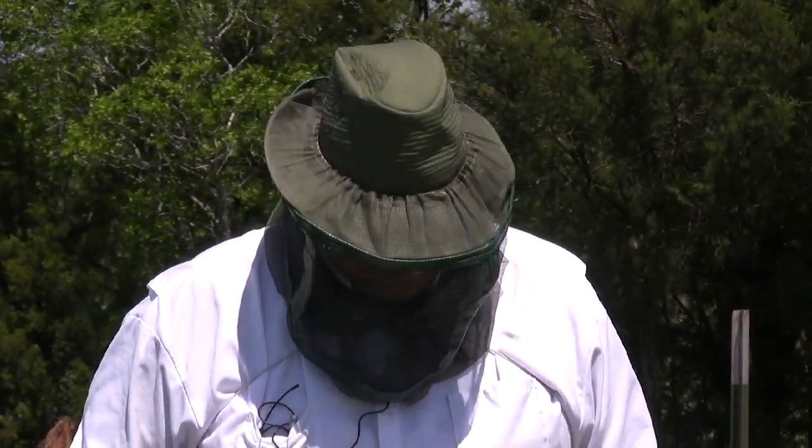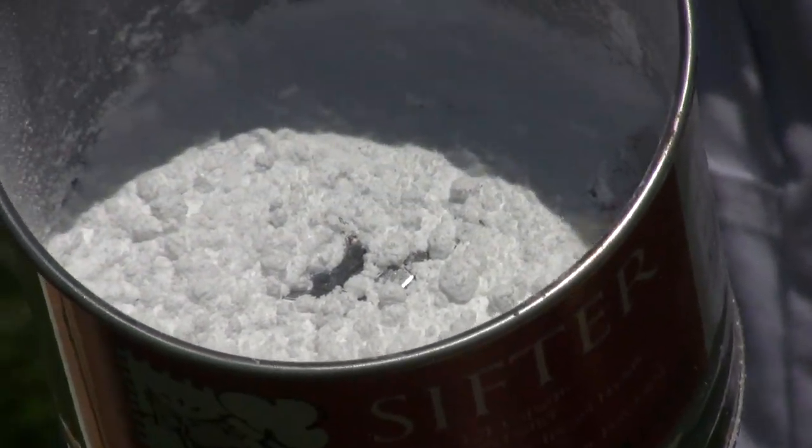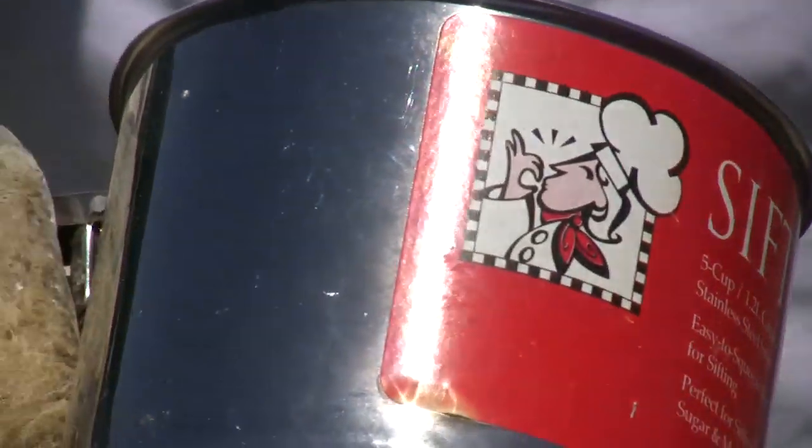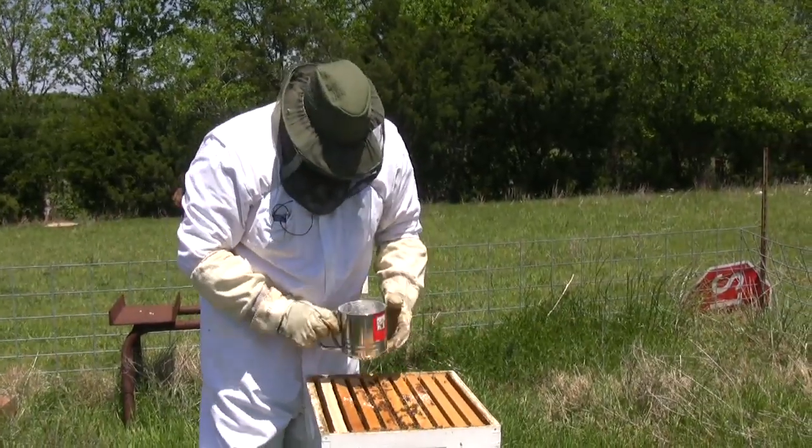This is my first time doing bee sifting, and there are three bees that are just completely covered with sugar. I feel bad for them — they'll eventually get it off, but I'd like to get them out of there and on the road to recovery if I can.